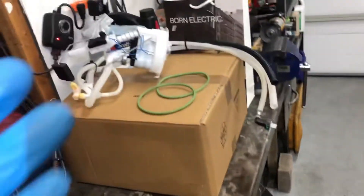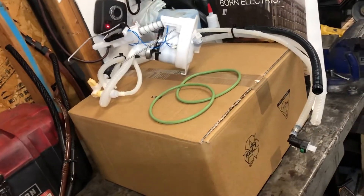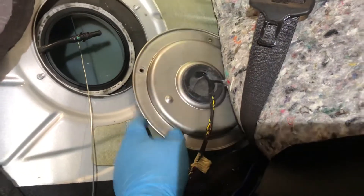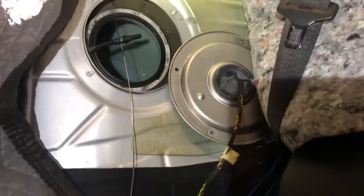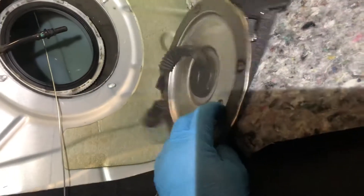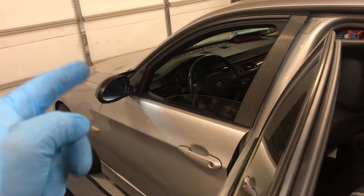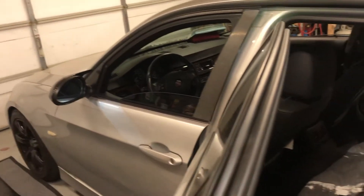Just because it's new doesn't mean it's going to be leak-free — new stands for Never Ever Worked. What I like to do is leave these caps open, connect everything else up, tighten the locking rings back to my marks, make the electrical connections, then leave the caps open and run the vehicle and check for leaks. I'll also run a fuel pressure test at the rail and check for pressure drop — make sure it holds at least 65 PSI for about 20 minutes.